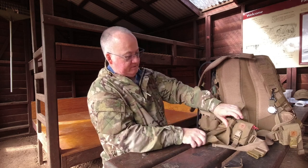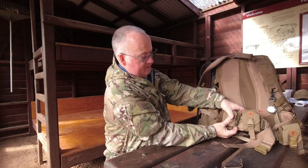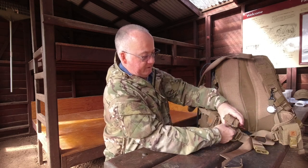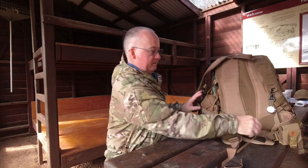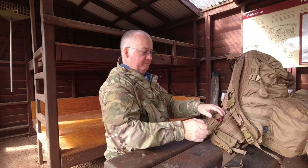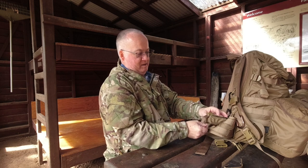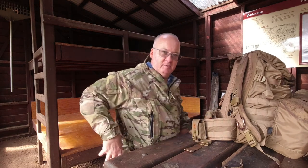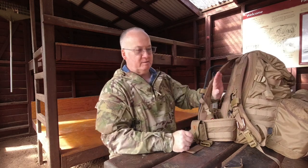So fold it up again and there it sits in nicely. I may get another one of these dump pouches and put it on the other side so I've got two - meaning I can carry two canteens on my belt. That means I don't have to carry as much water in the back, taking up space, and I've got more useful space in the back of the pack.